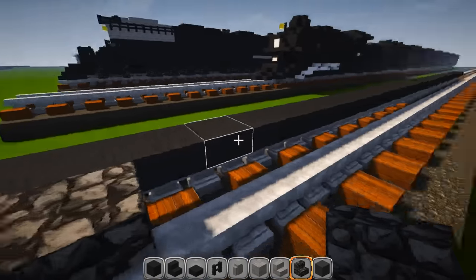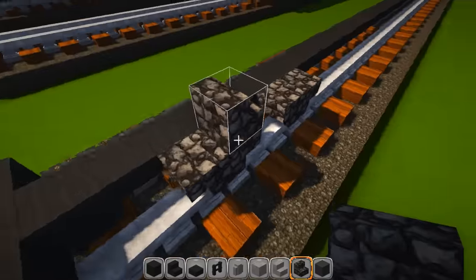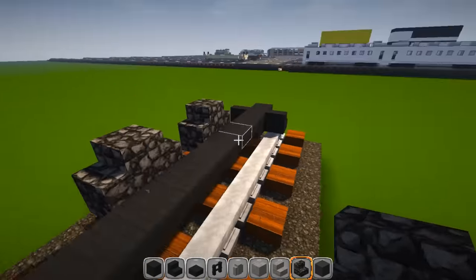Skip a space and do it again. There's going to be a lot of repetition with all these wheels — the smaller ones are just built up like this, and you do the exact same thing on the other side.